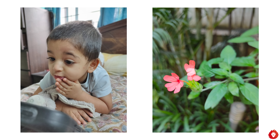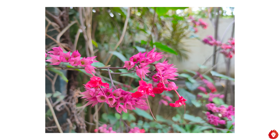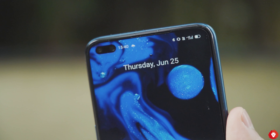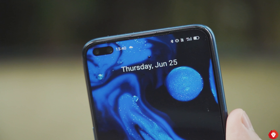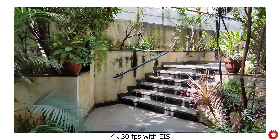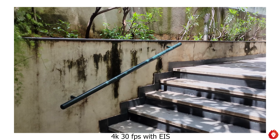Coming to the telephoto camera, which is one of the best things about this device — it features 5x optical zoom and can go all the way up to 60x, though that is largely digital and photos at that range are largely unusable. It can rather be used as a viewfinder to read information from far away, like a signboard or number. For regular usage, up to 10x you have amazing shots with great detail and sharpness, while up to 20x is fairly usable as well. The telephoto colour profile is very similar to the primary camera.